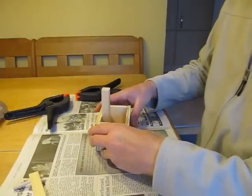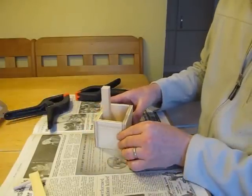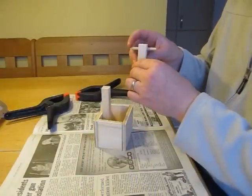The counterweight box is somewhat difficult to construct as it also has an axle, the uprights of which are glued inside the box, and must be centered for the trebuchet to operate correctly. It is best to construct this in stages.